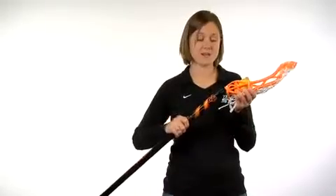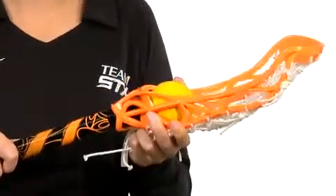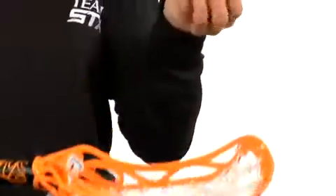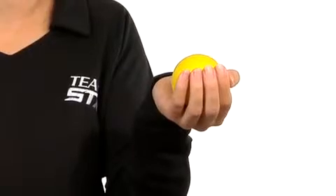With STX's exclusive 10 degree technology, you can create the perfectly balanced stick. By putting our 10 degree handle into the 10 degree head, the ball rolls up into the sweet spot where you're going to feel the ball in your stick as opposed to the stick in your hands. This makes it feel like you're holding a ball in the palm of your hand.